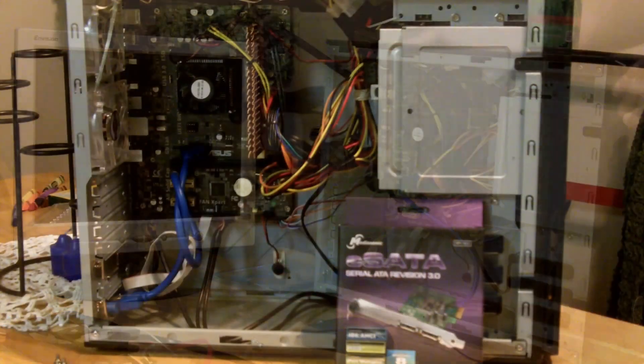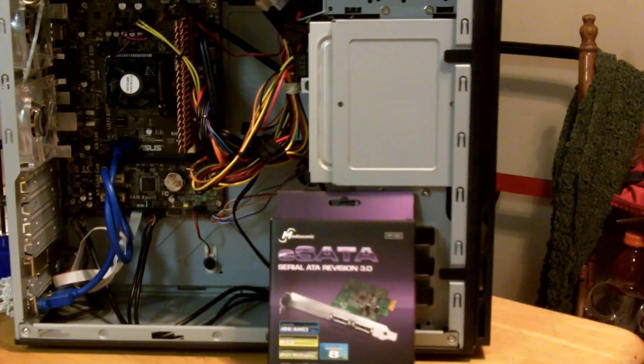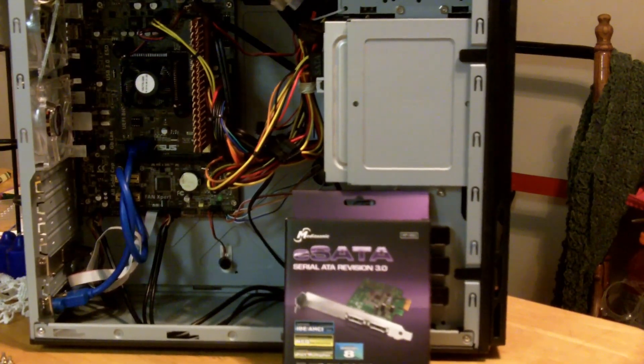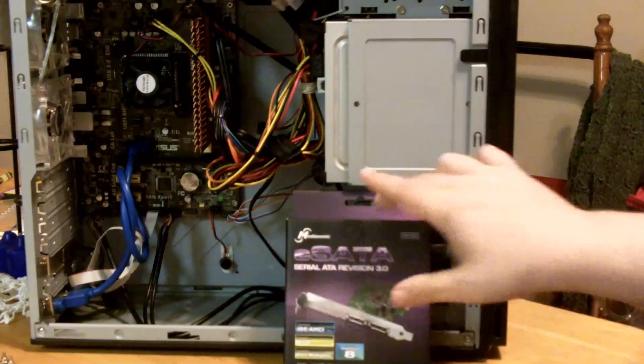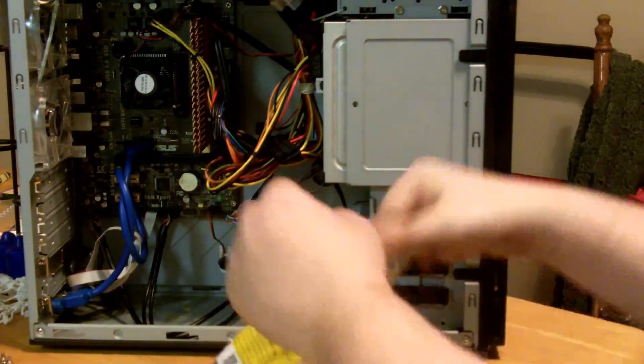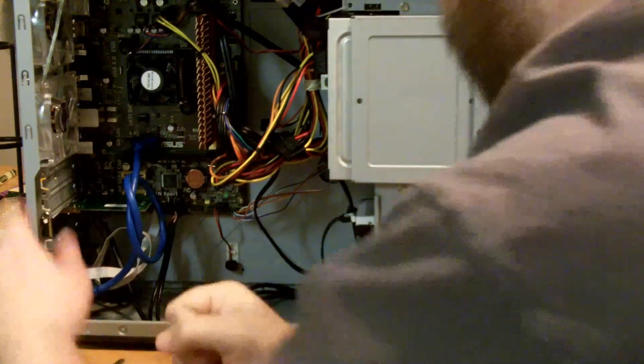One of the benefits of ZFS is that you can add additional enclosures and additional drives as you go on. They will not share any of the redundancy, but it's an alternative to RAID where basically you have to replace every drive in order to increase your space. In this case, you can just add additional drives, group them together, and gain that additional space.